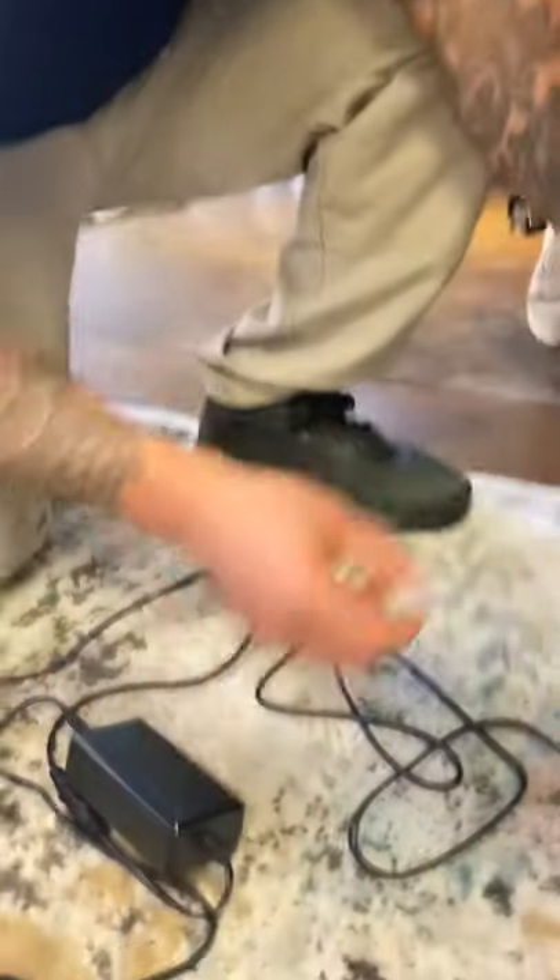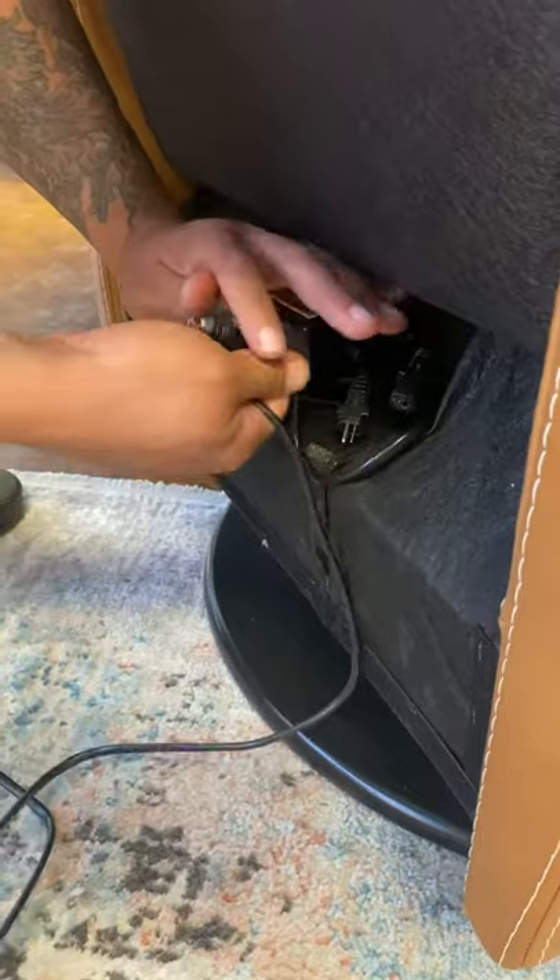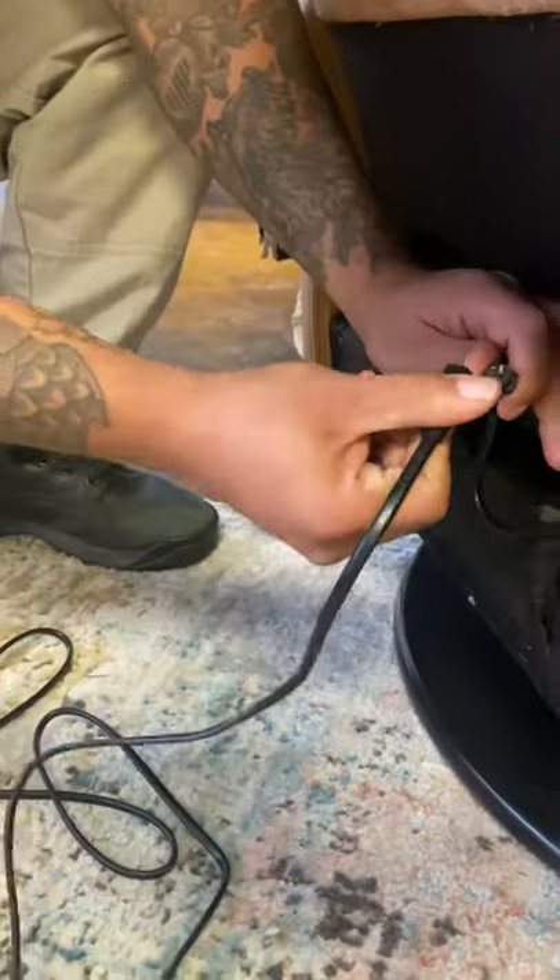If you want to just use the wall adapter, unplug everything and plug in the male into the female end of the wall adapter.